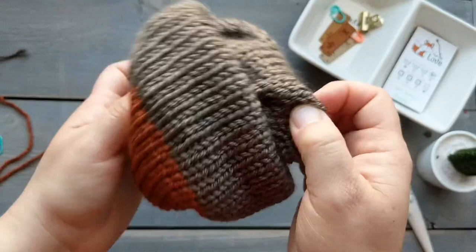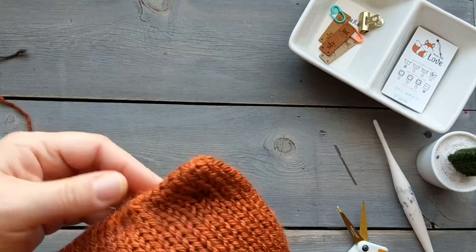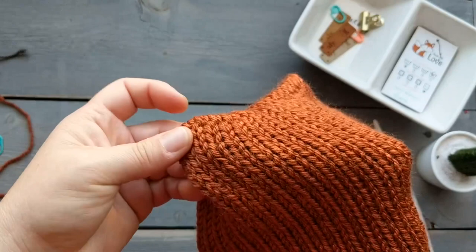Flip the hat around now that we've finished with the stitching, so the right side is showing. I just wanted to show you the back side of the ears — by stitching over those bars it hides the stitches nicely.